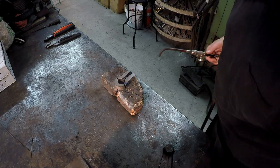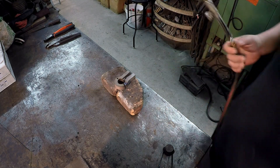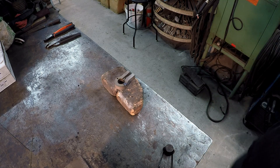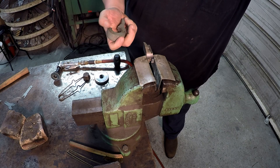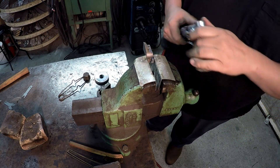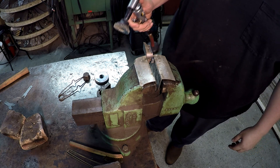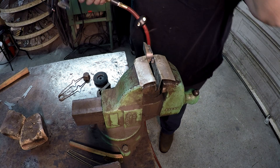Alright, I think we're going to be good on this one. It's starting to get hot and it's not boiling oil out of it. So I'll just let that cool back down now and then we'll do our grinding. I'm going to go ahead and start grinding the pieces here. I'm going to use my new grinder and these flap wheel type grinding wheels that one of the viewers sent in for me to try. Also got one of the larger ones here.